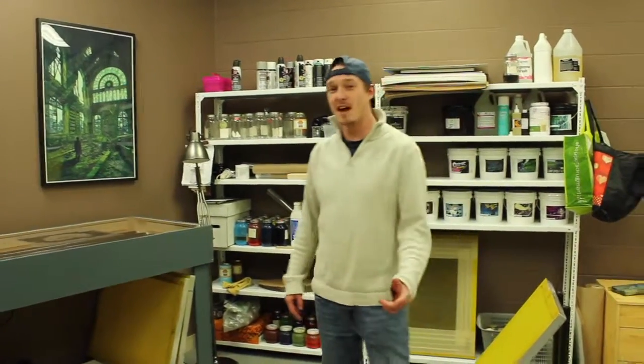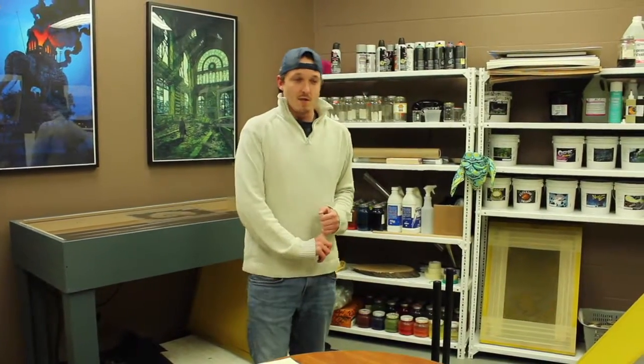Hey, how's it going? This is Connor back in the studio. I showed you guys last time how to do silkscreen printing, and now I'm actually going to go into detail on how to do it. So I'm going to take you step by step through the process.